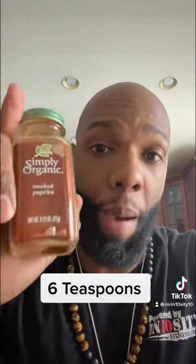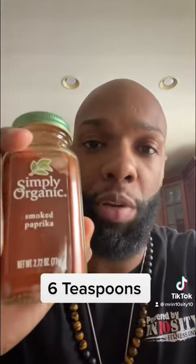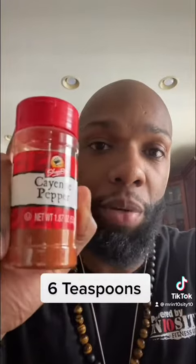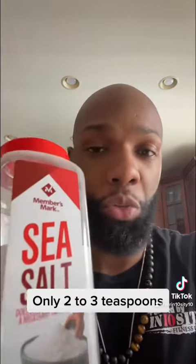Chili powder. Smoked paprika — and I mean smoked, not the regular one. Cayenne pepper. Onion powder. Ground cumin. Basil or oregano. Sea salt — don't kill it with the sea salt. Two to three is all you need.